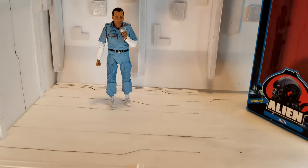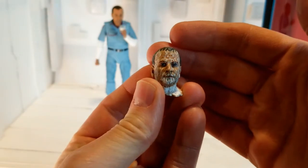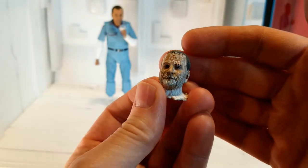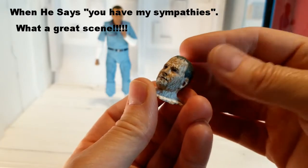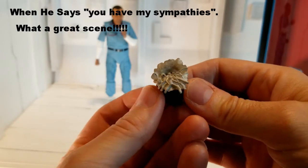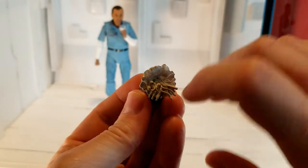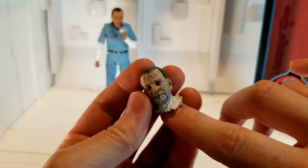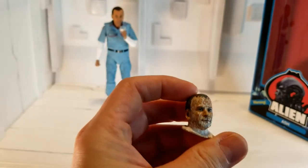In addition to those, you've got of course that glass of milk that I mentioned, and then my personal favorite — the head. Unreal detail. It is like he's staring right at me. I'm waiting for him to say that he feels sorry for me. And they even went and — look at that — they've even got the little balls attached to the wires and cables that were underneath there. I remember seeing those as she was placing his head down before he started talking. Just an incredible amount of detail there. This is definitely my favorite accessory.